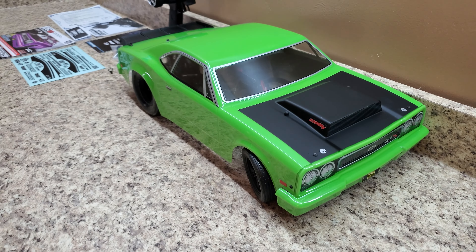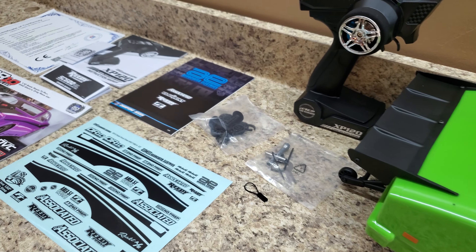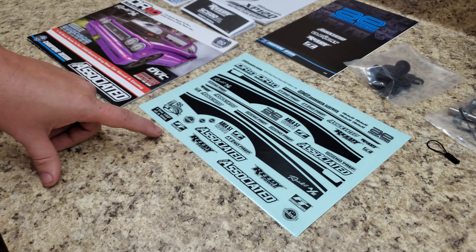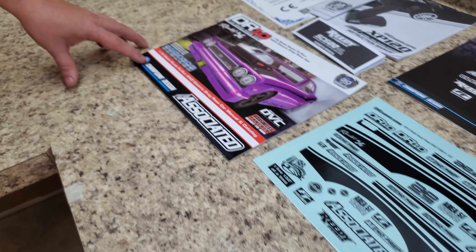So in the box you have the car, the remote control, your bind plug, tools, some body clips, and shock shims. You have your sticker pack, but with this sticker pack you do have to cut the items out — they're not pre-cut. You have your owner's manual.